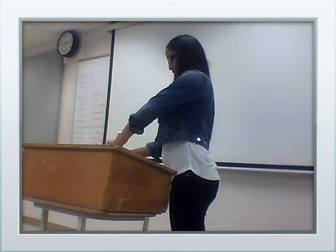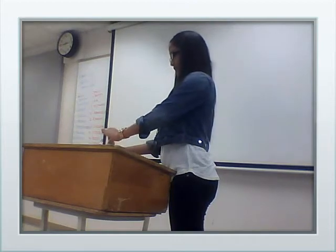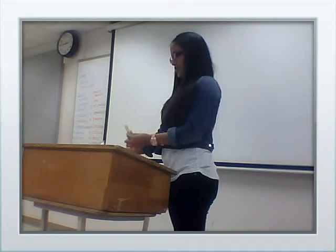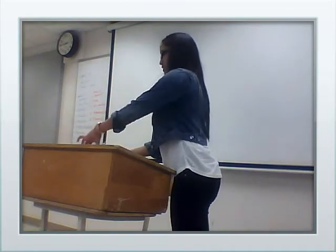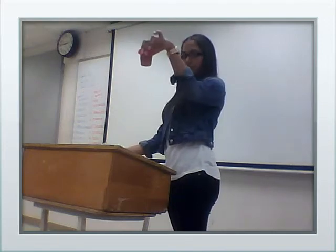This is the pupusa. And this is the curtido, which is pickled veggies, and the salsa — it's made out of tomatoes and jalapeños.